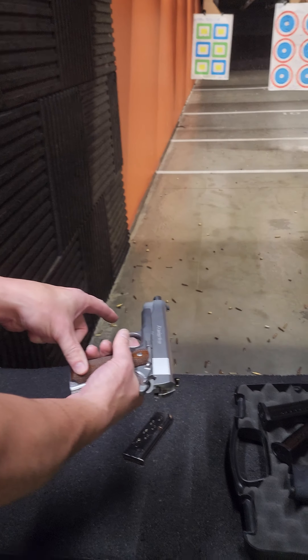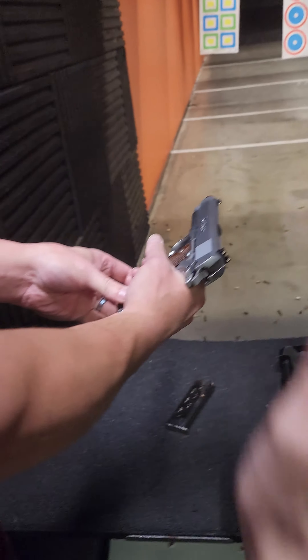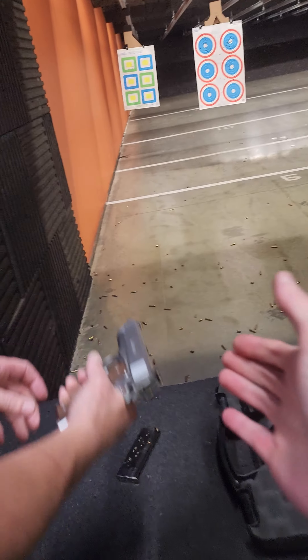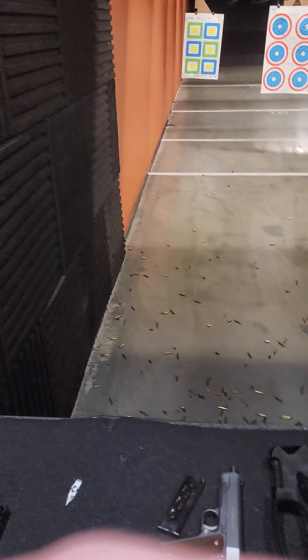Just give it a bump. Finger off the trigger. Bump it. Let me take a look at it. Hold on. Sorry about my technical difficulties here.